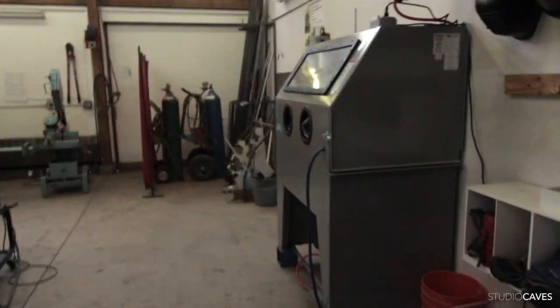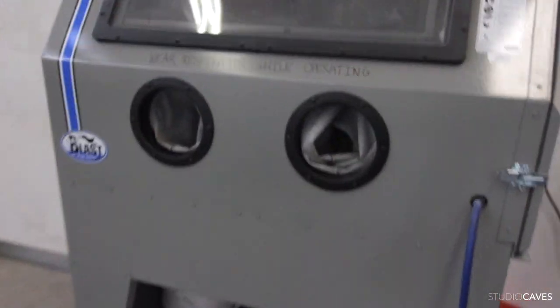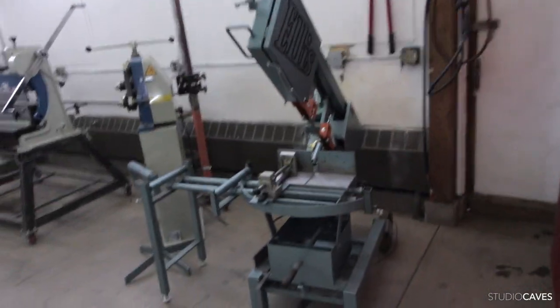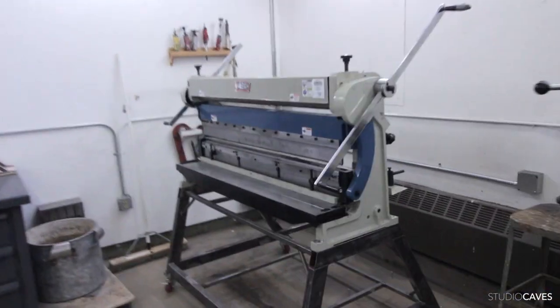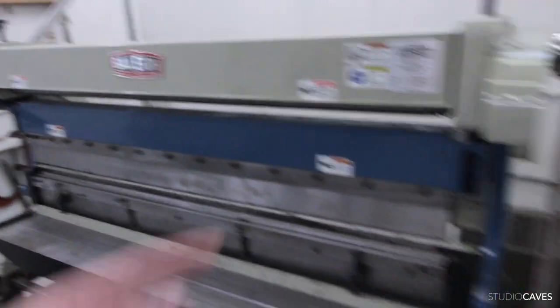Looks like they are rearranging here. That's new — here's the lights. That is a new sandblaster, which used to live outside, but now it's inside, which is amazing. Horizontal bandsaw — one of the best tools you can get for a metal shop. This is the combo shear. I can shear sheet metal, bend sheet metal, and roll sheet metal up on top here.